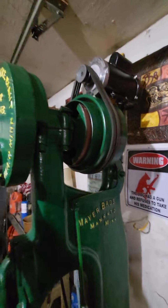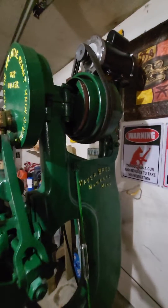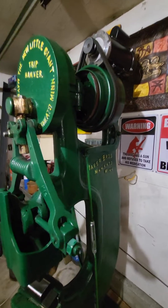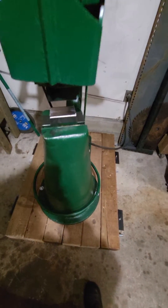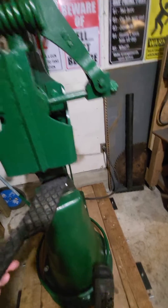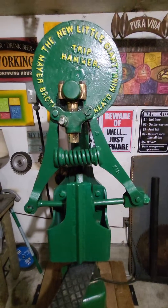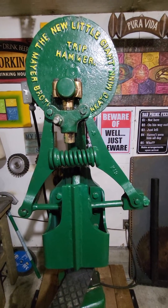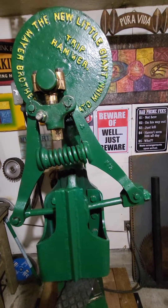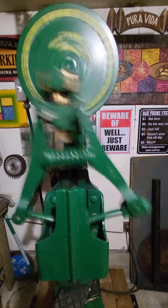I'm going to run this quick for you but it's later in the evening so I'm not going to fully open it up. I'm going to show you how it works and that's about it. So as I feather the foot pedal these two dies — I'm going to throw a piece of rubber in here — they're going to come together and this entire action is going to move. That clutch is slowly coming together, I'm stepping on the pedal a little bit more, you see the machine start to move.